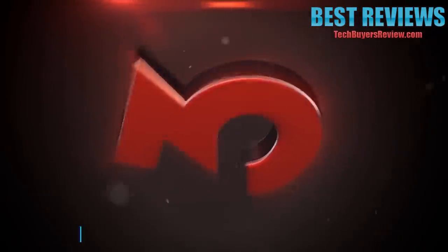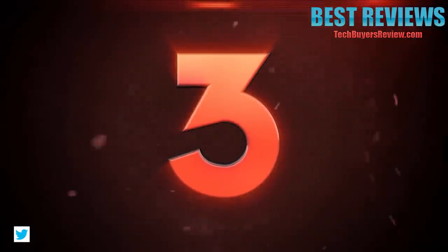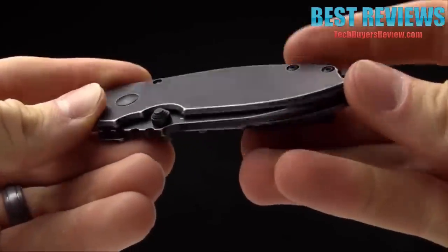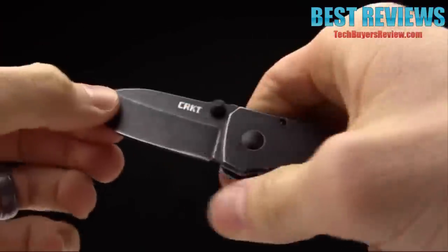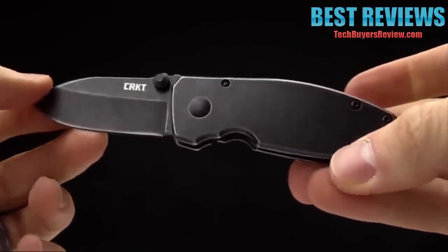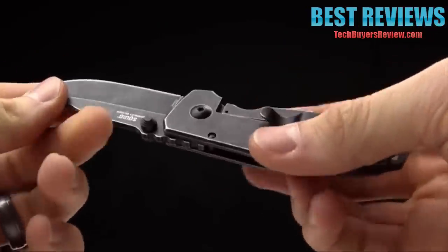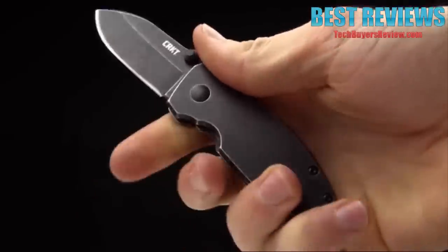Number 3. Today at CRKT we are taking a look at the Lucas Burnley-designed Squid. It's a beautiful little knife designed as an EDC folder. It is smaller and compact. Lucas designed it as kind of like the knife version of a compact pistol — you can see some of those lines and different feel there. It is a smaller knife, but I've been carrying one for two weeks and I really enjoy it, really love it.